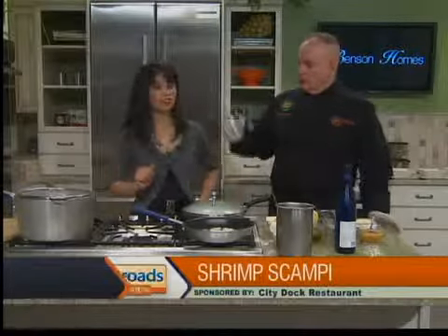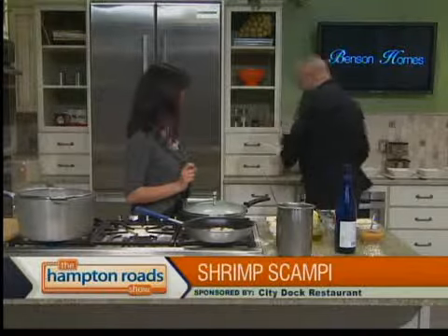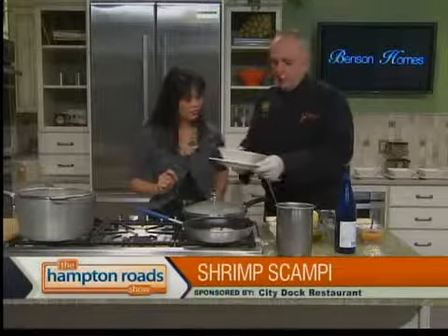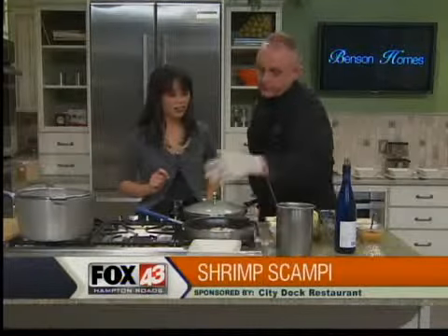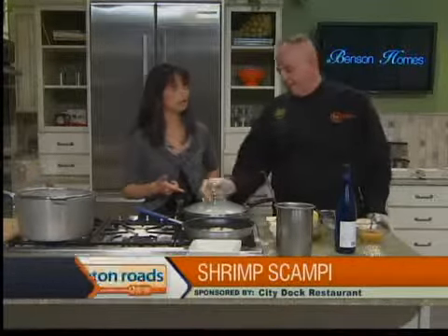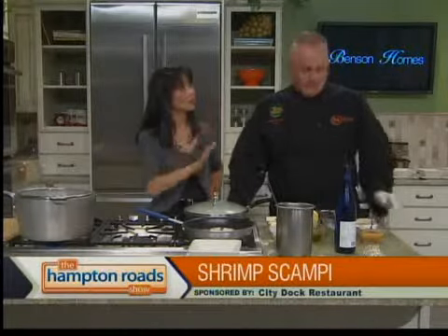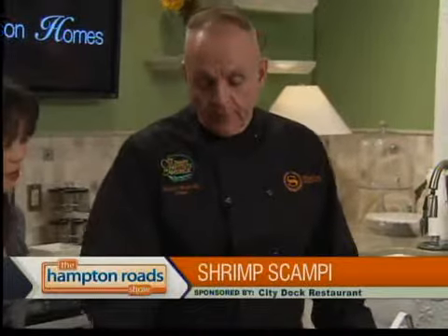And then you'll have a nice gravy that you're going to dunk that garlic bread into. Garlic bread is in the oven. The pasta is going to get ready to be shot. We're going to serve it in these bowls and you'll see how it looks when we present it. That's going to be one portion for one person, and they'll come back a second time because they're going to love it so much. I believe that completely.